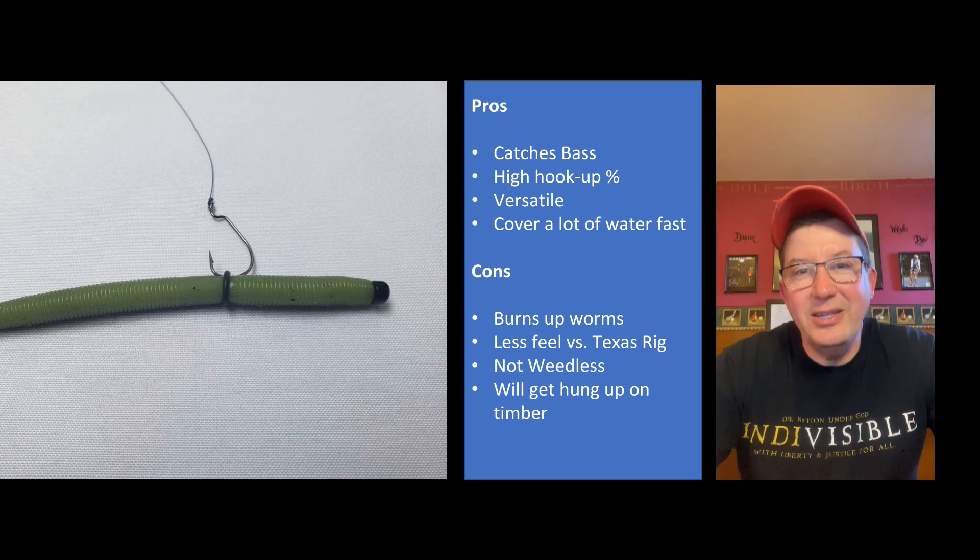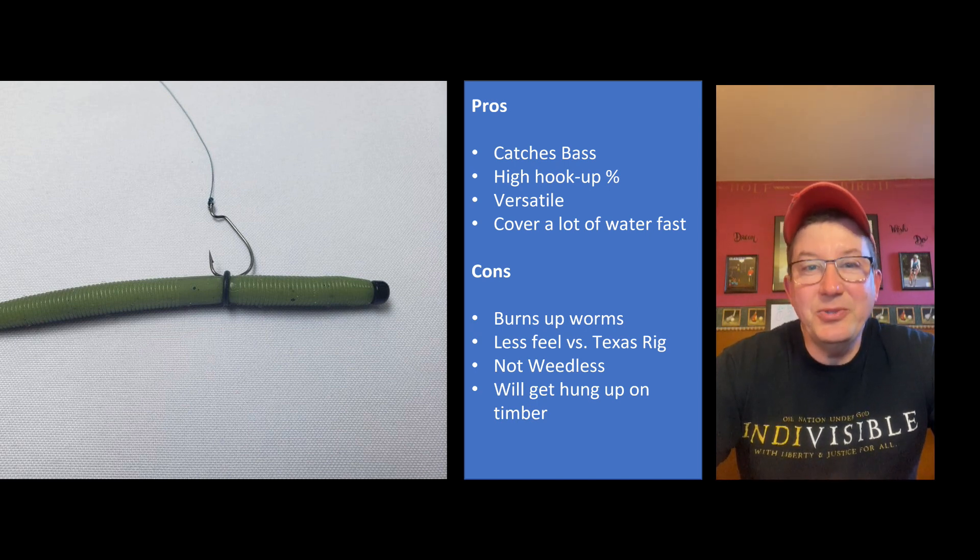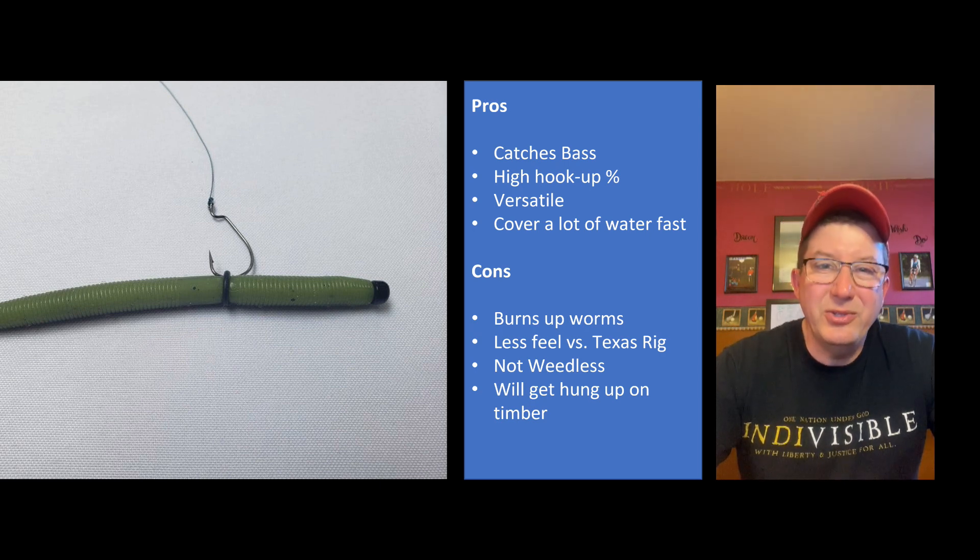It's also got less feel than a Texas rig. In my opinion, the highest feel rig out there is the Texas rig, and I lose a little bit of that with the Nikko. But a lot of times if I feel a bump or think I had a bump, I'll stop reeling and watch the line - that'll usually tell you what's going on. Also, this rig is not weedless. You have an exposed hook, so you don't want to use this thing in the weeds because you're going to drag weeds with you. Use something weedless like a Texas rig in the weeds.